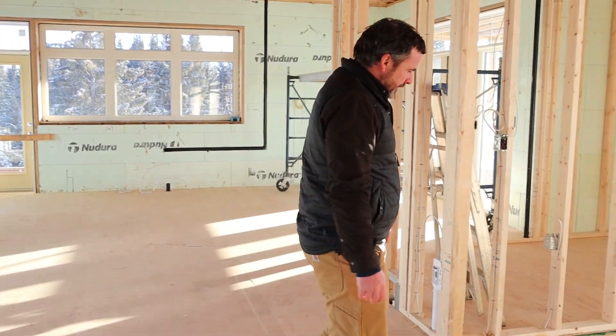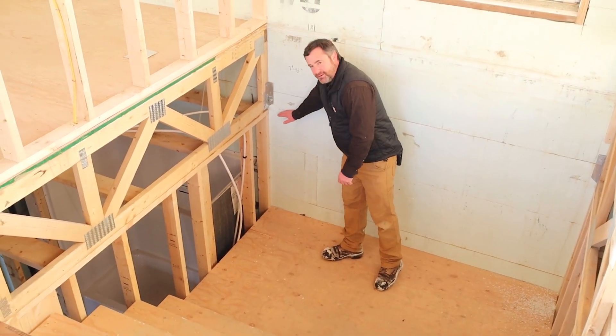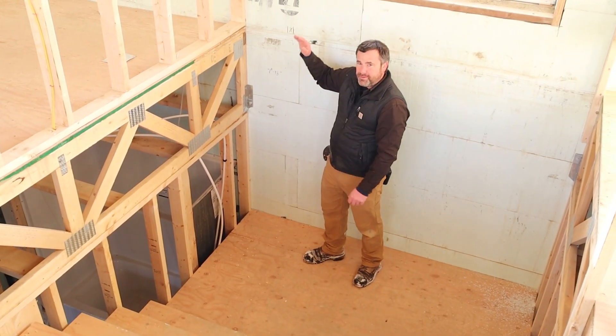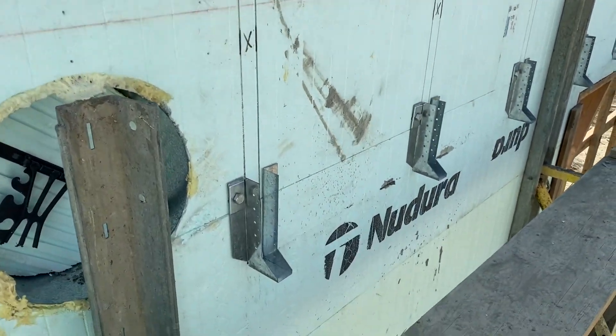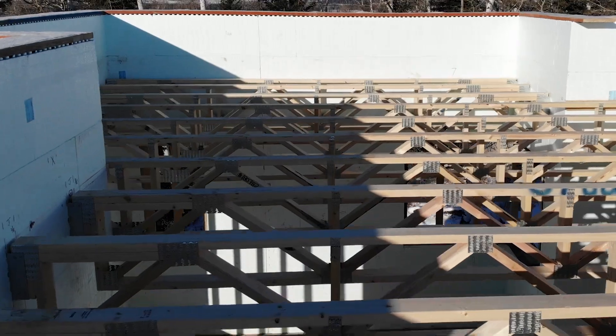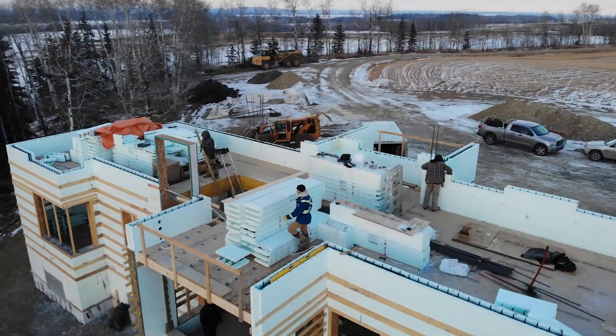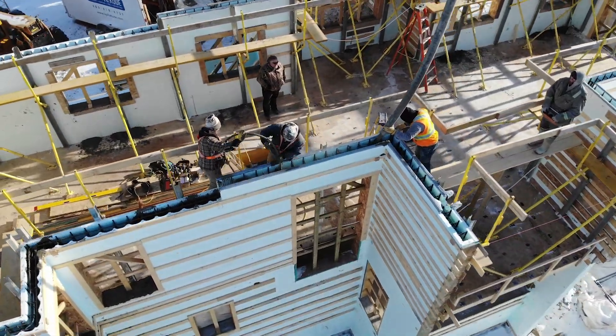Probably the first thing to talk about is the basement — how do you go ICF from the basement all the way through? It's fairly straightforward. Rather than stopping your basement and then setting a floor and framing, we just stack another row of block, insert these hangers, and pour a little higher. Then we set our floor joists and beams, sheet the whole house, and just repeat the ICF one more time.